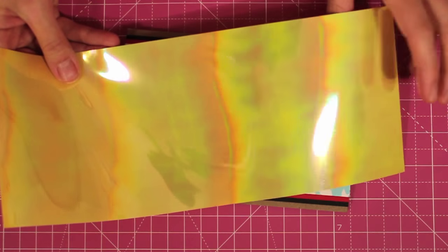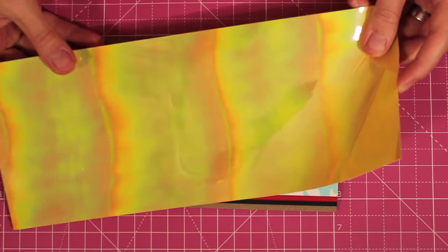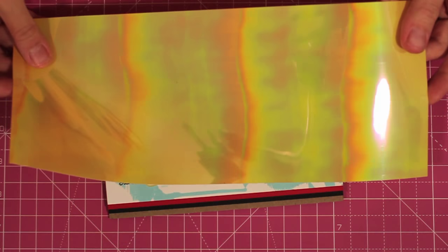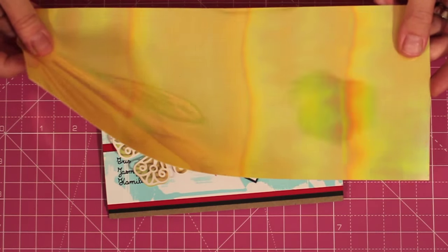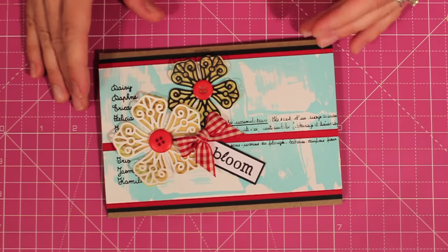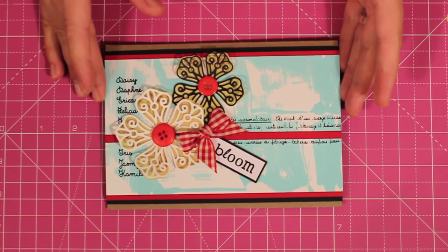They're really pretty sturdy — you can even use them for outdoor garden decorations if you want to — but they're also really flexible and easy to cut and easy to die cut with a machine. I love using them for die cutting because it's a great way to create easy embellishments that add a lot of style to your cards.